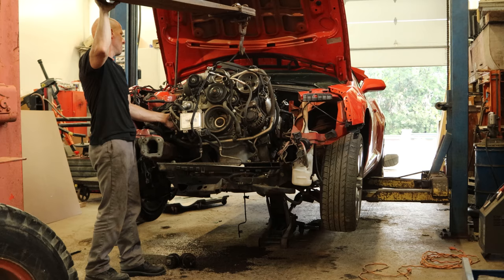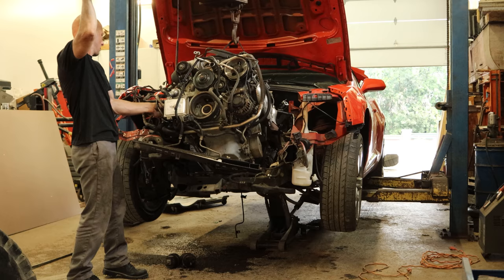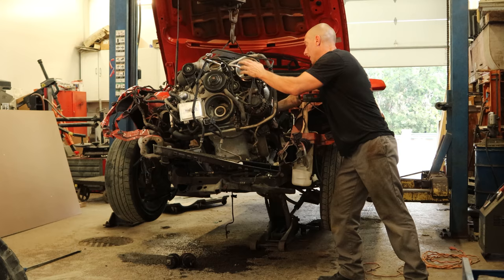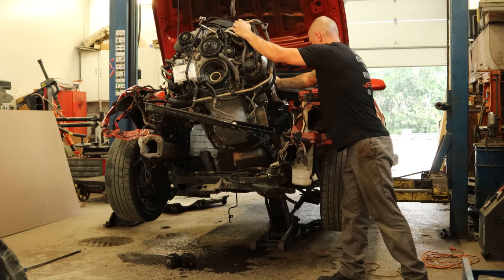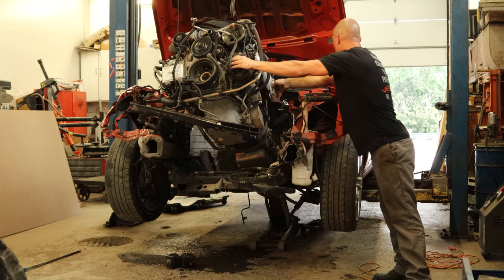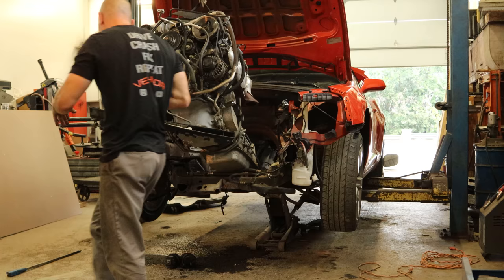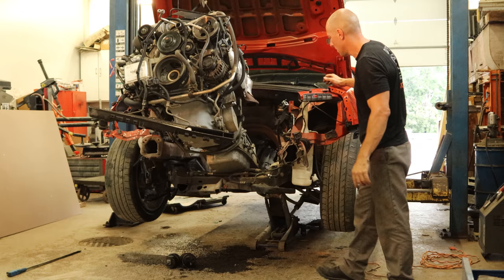I wasn't sure how much it was going to tilt with the trans on the back of the engine, but it wasn't quite as bad as I thought. We'll back it out a little bit — hopefully we didn't forget anything. Doesn't look like it, so we'll keep going. Our vent tube was going to get snagged on something so we set it up on top of the trans itself, and now we're totally free and can back it out of here.